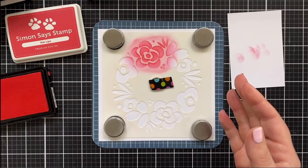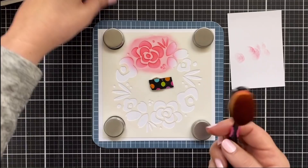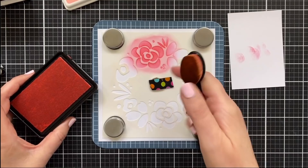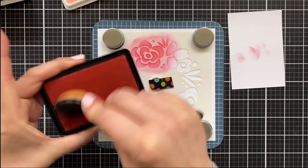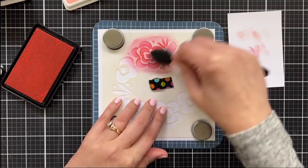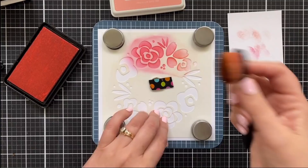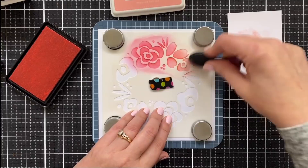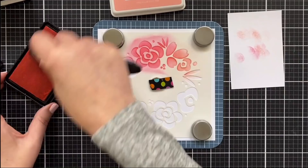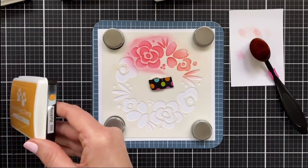I recently cleaned all my brushes. I use this wonderful brush cleaner called The Masters, which I will be sure to link below because it's a really awesome brush cleaner. If your brushes start to get goopy, once you wash them with the brush cleaner and let them dry, they get so soft and wonderful. I had to wash these brushes because I had used them with another ink and it started to get really mucky — we don't want the mucky. Let's bring in the next color. This is Rosy Cheeks — a nice pink.